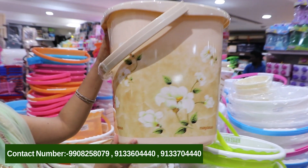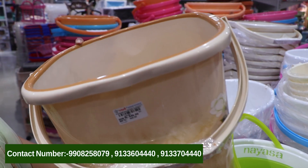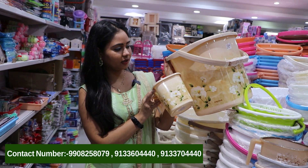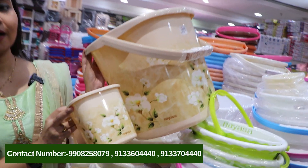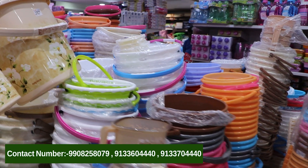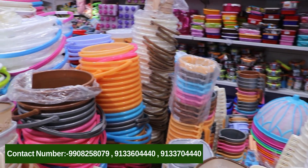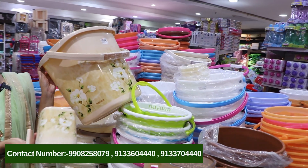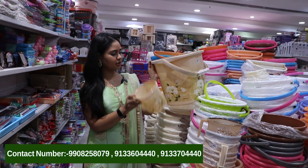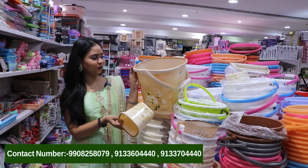We have a similar flower design. We also have a combination of mugs — we are looking for matching. We also have mugs; we are not only in this bucket. We also match the mugs and have a set of mugs. We also have different mugs to match with the buckets.